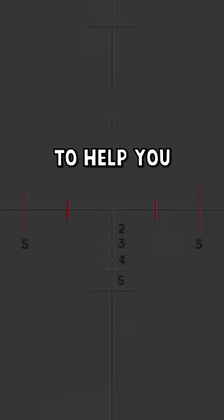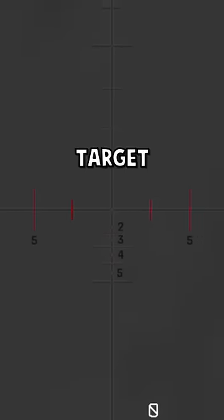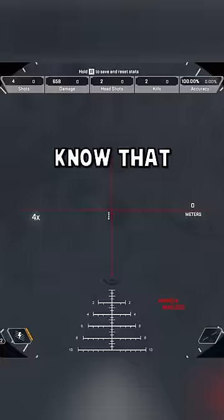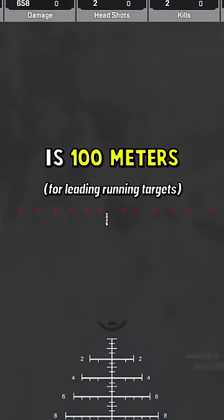These vertical lines are meant to help you lead your shots if you're shooting at a running target. It's a bit harder to tell on the Kraber, but if you pick up a Sentinel and a 4-8x scope, know that each dot is 100 meters.